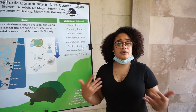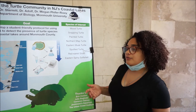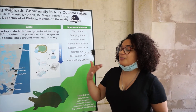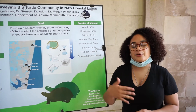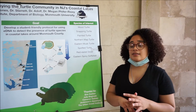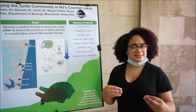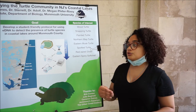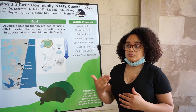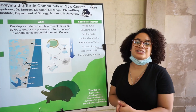We also considered what is already native to Monmouth County — that's how we chose our primers. When we get to the PCR portion, now that we have positive controls from the aquarium, we're going to use our positive controls and the best DNA samples, then run gel electrophoresis to quantify the presence of specific species in different lakes.